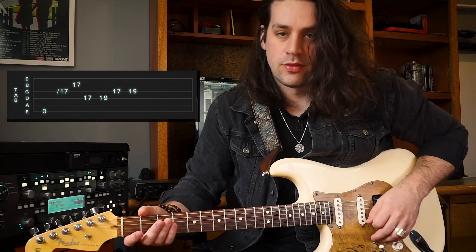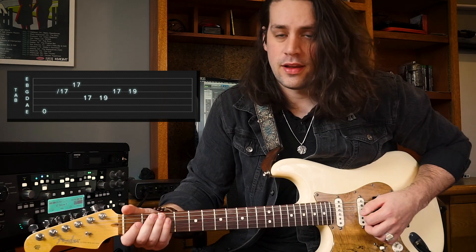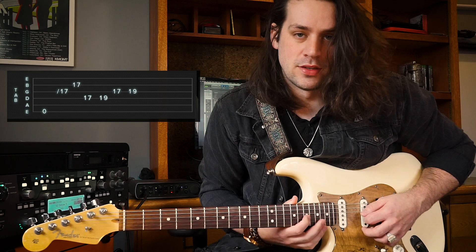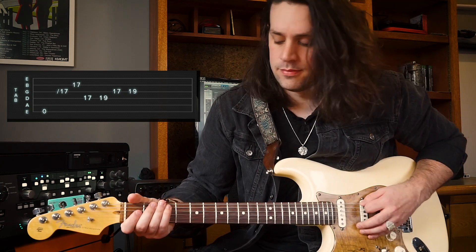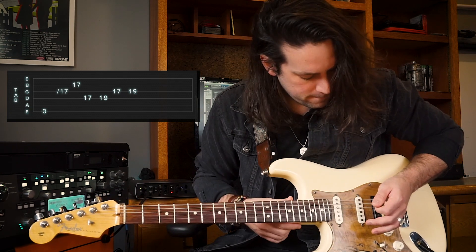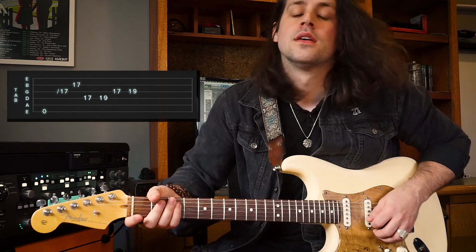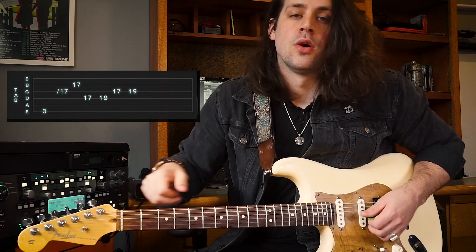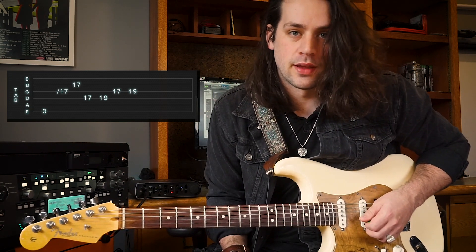What we're gonna do is let that fizzle out until the guitar stops picking up noise, and then we're gonna slide from the first fret of the G string up to the 17th fret of the G string, with the Bit Commander still running. Then once we get to the 17th fret of the G string, with an upstroke, play the 17th fret of the B string, like this.